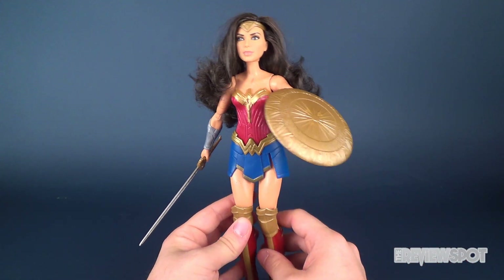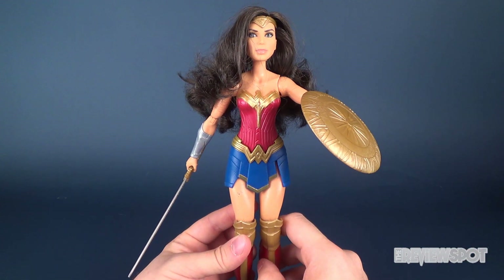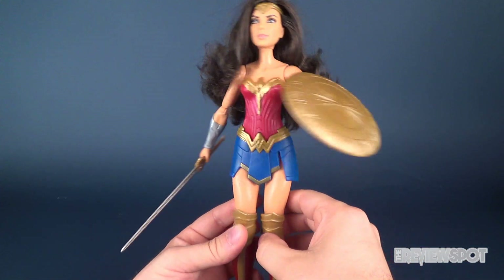I didn't actually pick up this figure myself — it was available in a Wonder Woman unboxing press box that I received. I'll put the link down below to that video if you guys want to head over there and see me unbox it on camera.